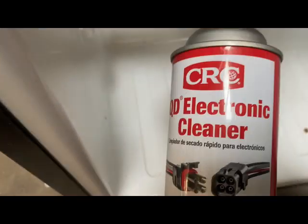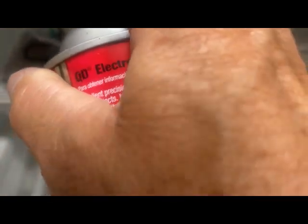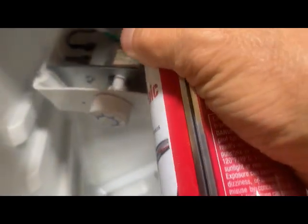I used electronic cleaner — you could probably use denatured alcohol. As I was spraying the thermostat I was rotating the knob at the same time.